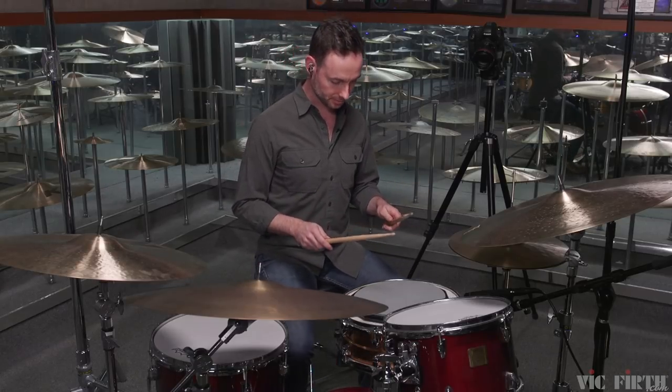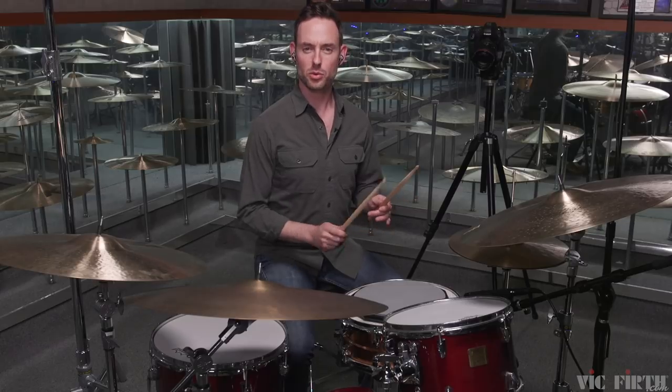So I'm going to play number three really slowly. Here we go.